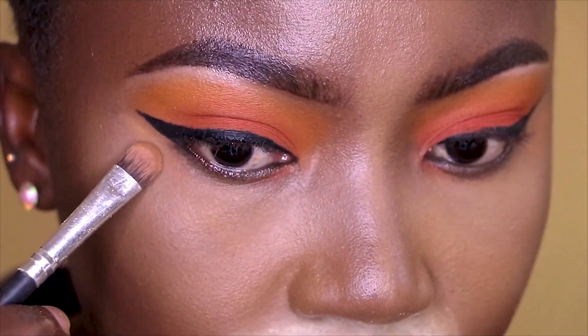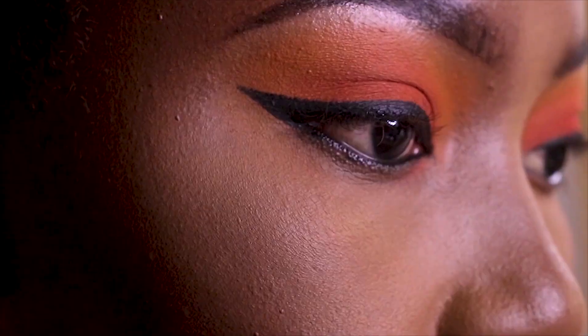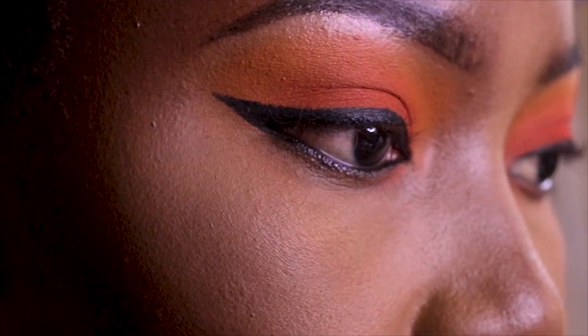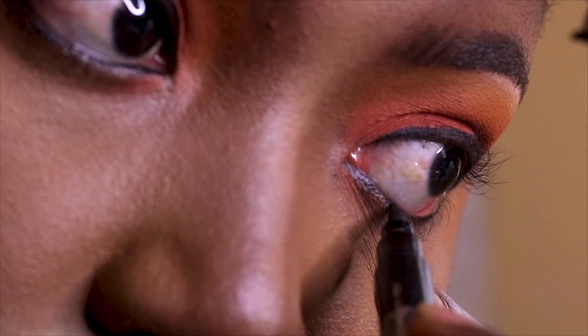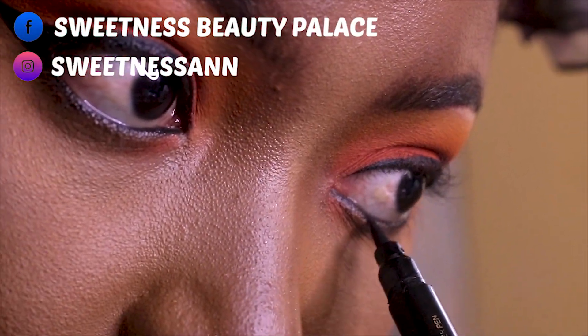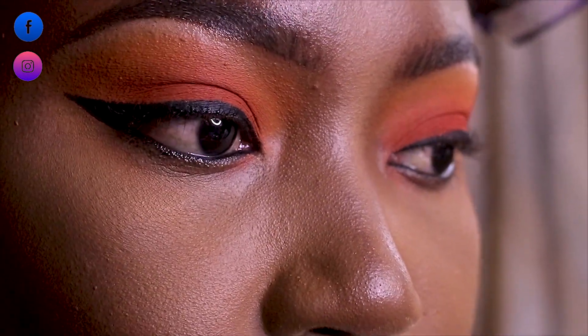I'm going to go in with my mascara from Maybelline — I'll leave the name in my description box. After outlining underneath my eye, I'll go in with my mascara. I don't know the exact name since I've forgotten it, but I'll leave those details in the description. This is how beautiful my eye looks!